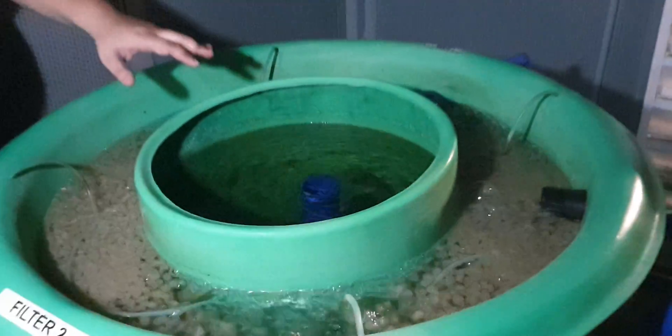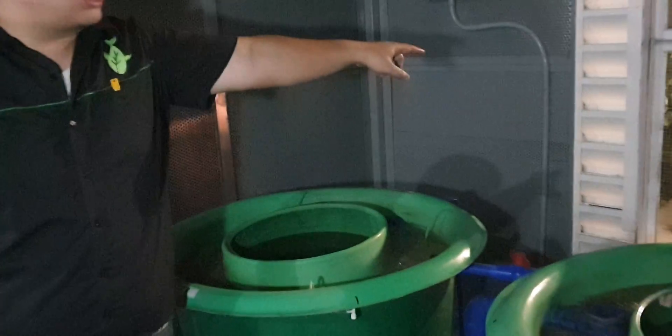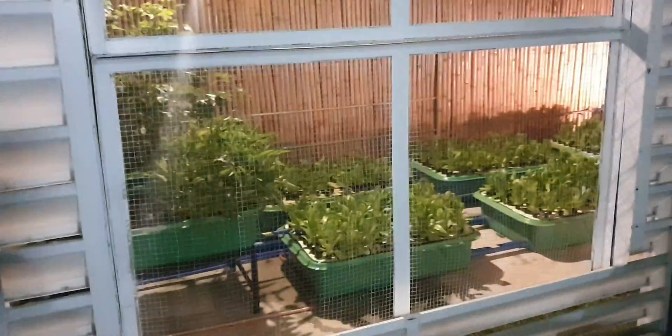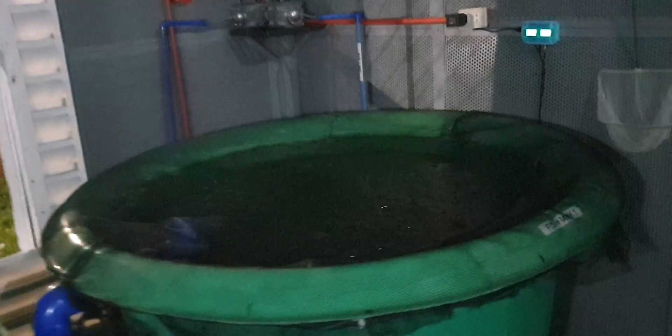We place our snails back in the filter. From this filter, it will now go back to the grow beds outside. From the grow beds, it will exit to the pump or to the sump and go back to our fish tank at that inlet. That's the overview of our system.